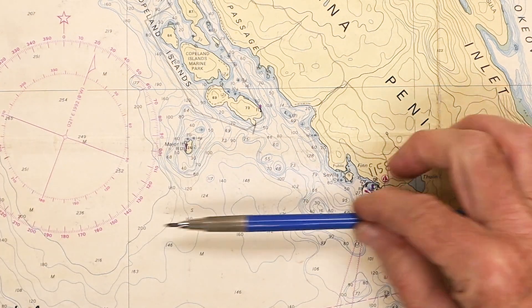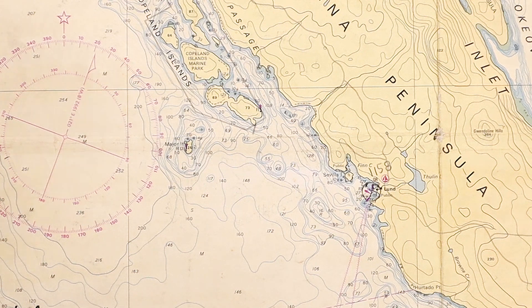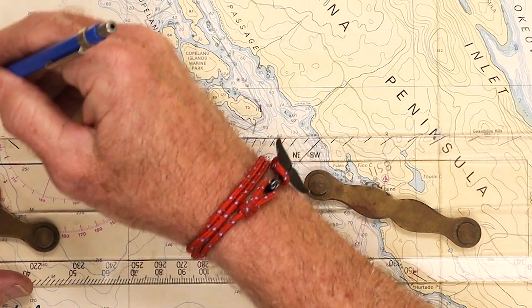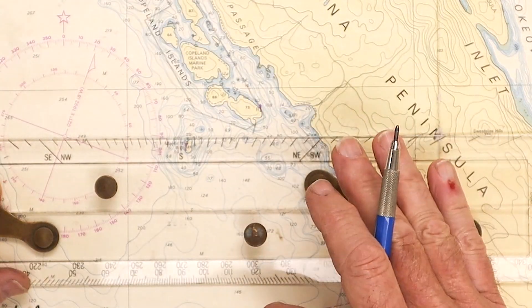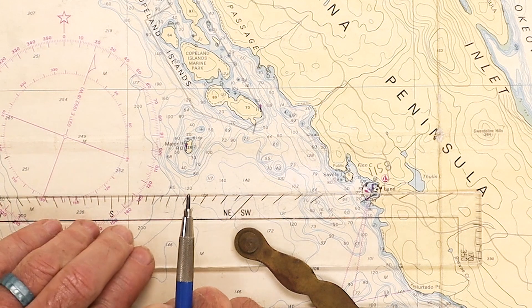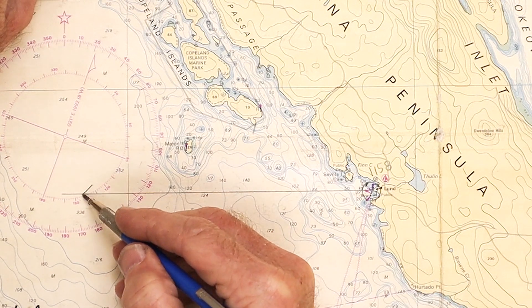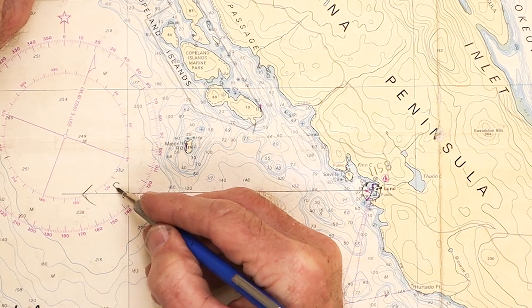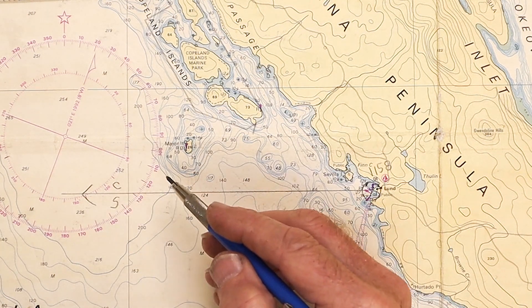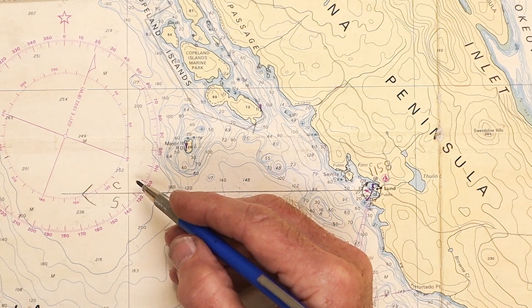My plan was to head off in this direction and then up this way, so I'm just going to go straight west on a course of 270 degrees. Now remember, this is 270 degrees true using the outer ring of the compass. We always plot in true and then convert to magnetic. So I'm going to plot my course line first — 270 degrees, straight out — and label it C for course and S for speed.